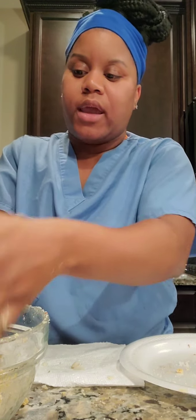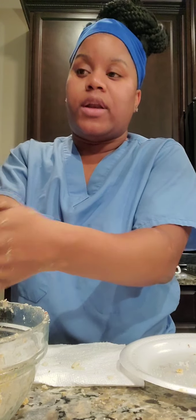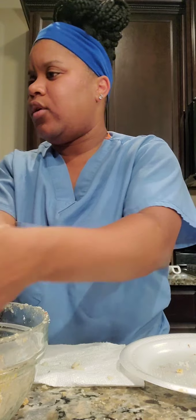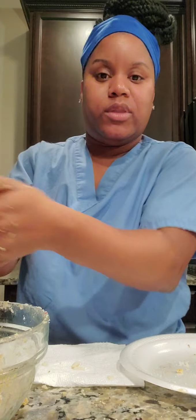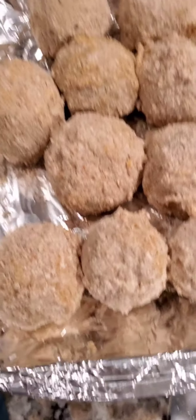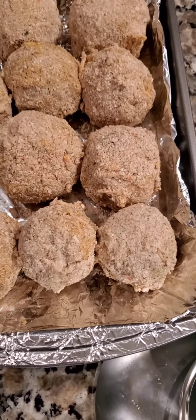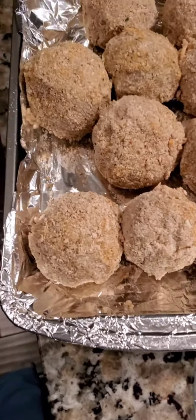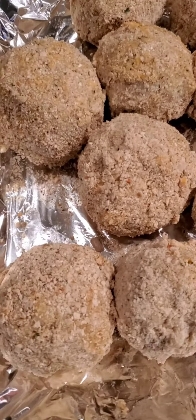You're going to pop them in the freezer for about an hour or overnight. Since we're cooking them today, we're going to pop them in the freezer for an hour. So this is what they look like after you roll them in the mashed potatoes, put them in the breadcrumbs, the egg batter, and back in the breadcrumbs. I'm telling y'all, these balls are going to be so delicious.